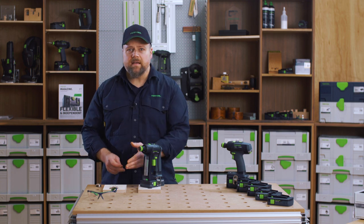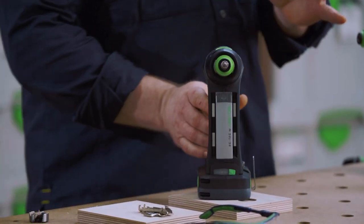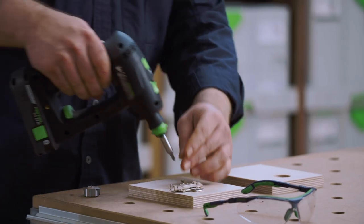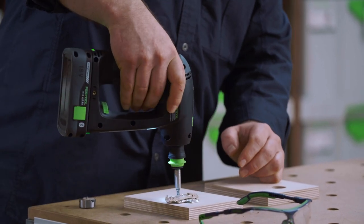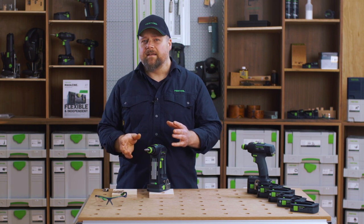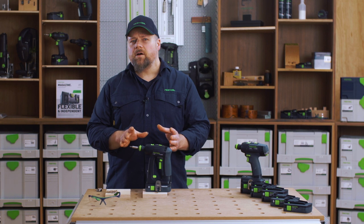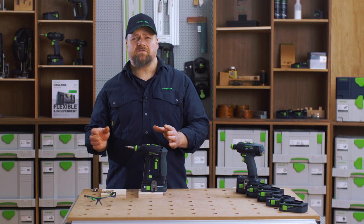This limits the power of the C18 for greater control and precision, so when I drive in a small screw I can be confident that I won't overdrive and strip the material or the screw. You can hear the electronic clutch kicking in. The great thing with the electronic clutch is that there are no wearing parts, so the setting will be the same from day one to day 1001.